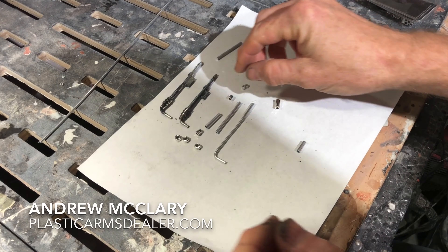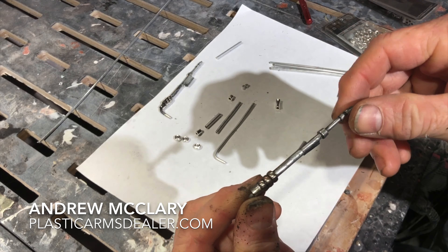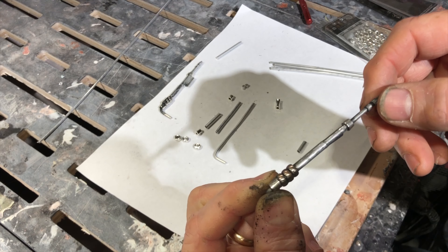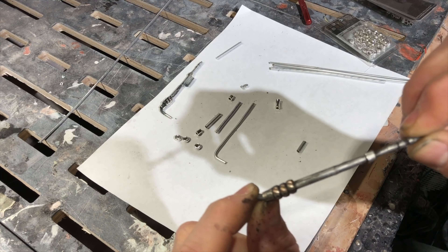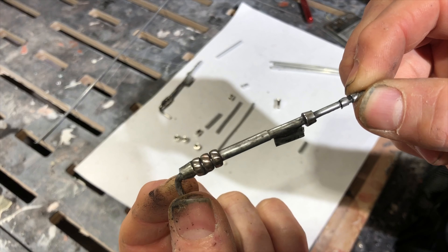Hey guys, just a quick video tutorial on how to make one of these little flamethrower gadgets that go on the side of the Mandalorian's gauntlet.